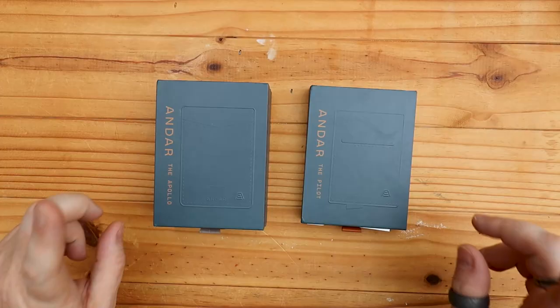So we've got a couple to look at today. We've got the Apollo and we've also got the Pilot. Before we get into this, it's only right to say a huge thank you to Andar for sending these my way. I'm always humbled whenever somebody gets in touch and asks if I'd like to have a look at their products. Stay tuned to the end — they have given me a discount code, so I'll add that at the end and give you all the links and everything.